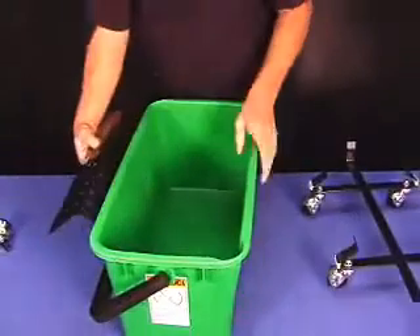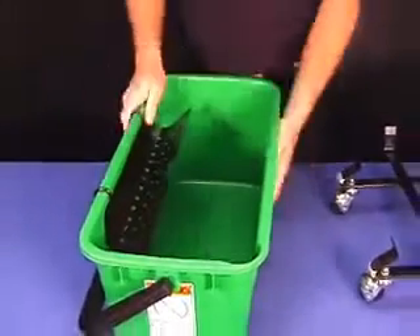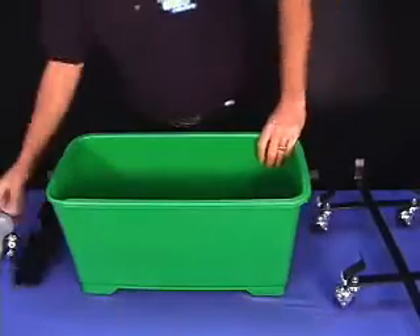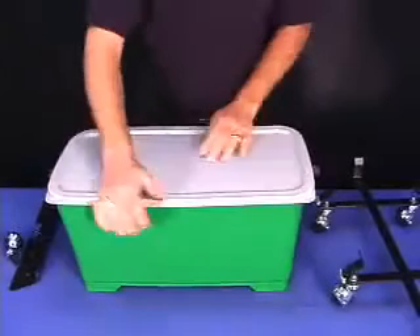They also have a sieve that hooks there and pulls over. That way you can place your scrubber here and your squeegees here and you won't have to get them wet each time you put them back in. There's a lid that you can place on top here — just remove the sieve, take the bucket, place it on top, and snap it into place so that you can keep the water from sloshing in your vehicle.